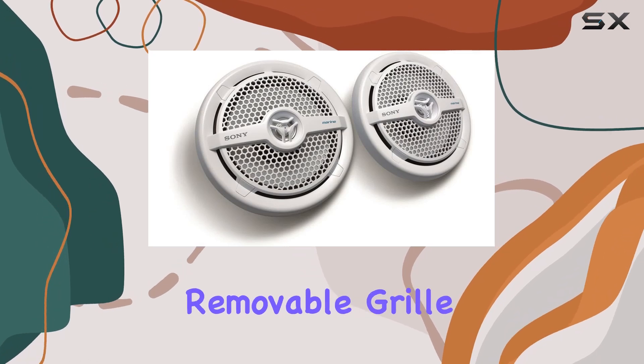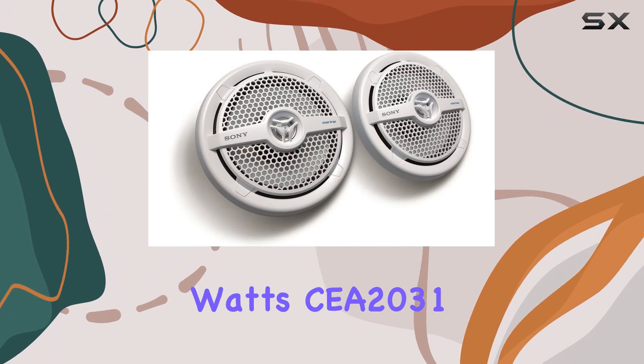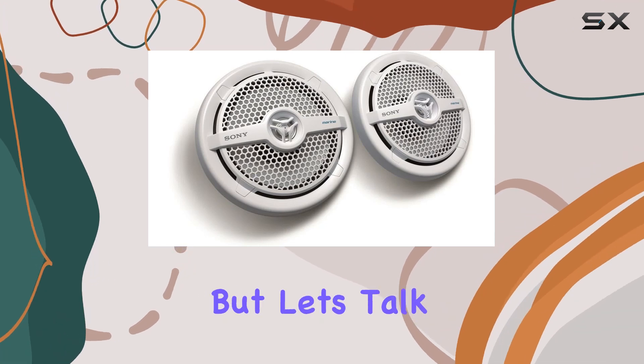Installing these speakers is a breeze thanks to their removable grill, which allows for easy access during setup. And with 70 watt RMS power, you can crank up the volume without worrying about distortion or loss of quality.